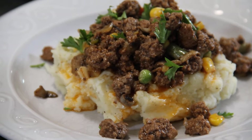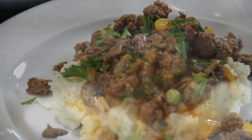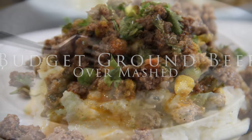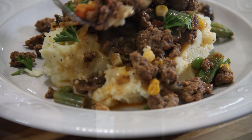Hey guys, today we are making up a budget economical meal in these economically challenged times. You can make up this ground beef over mashed for about 10 or 12 bucks, which makes it a great midweek meal for the entire family. So let me show you how to do this.